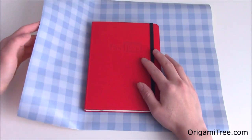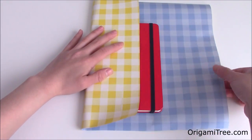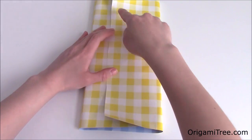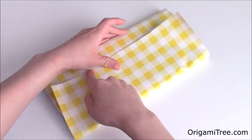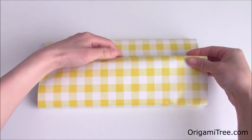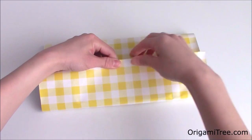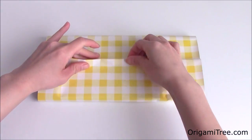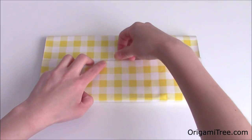After that, fold the left side over the gift like this. You can use a piece of tape to tape it down if you want. Then take the right side and fold it over the left side. If you have an edge that is not completely straight, you can take this side and fold it back a little bit just like this, and then fold it back over. Then take a piece of tape and tape it down right at the center.